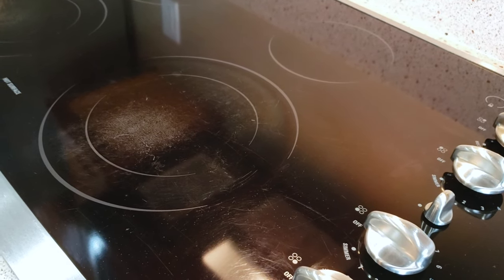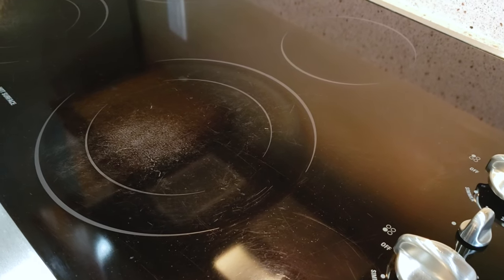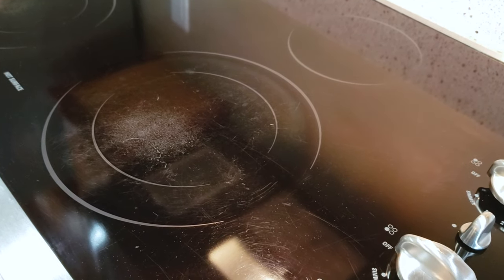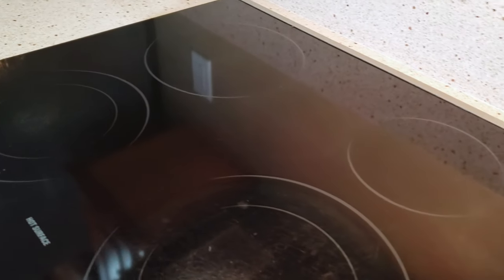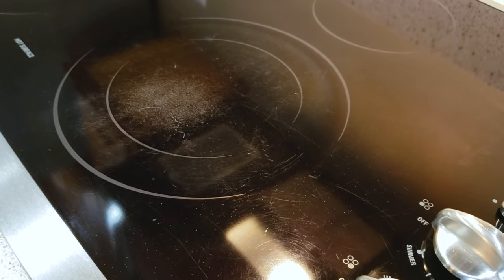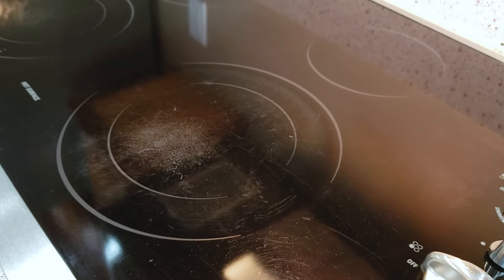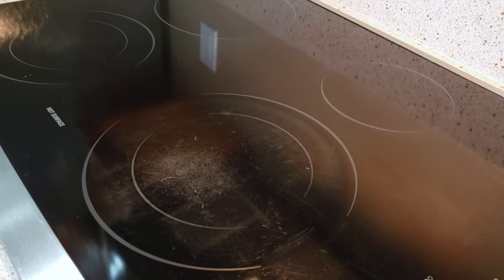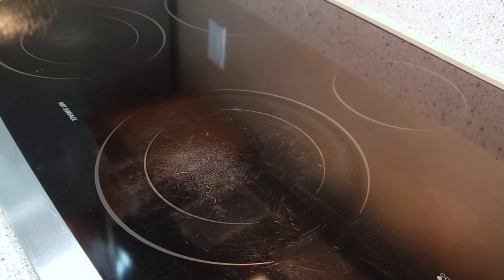Okay cooks, it's Wednesday. We are starting to move into the new house — we are not completely moved in by any means. But we tried a couple weeks ago to fix this cooktop because there's a lot of white marks, staining, and scratches. I used Ceramabrite and that didn't work, so I went back to the drawing board. Today we have a few new things we're going to try to get these stains out. Join me — let's see what we can do to save this glass cooktop.